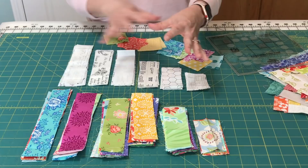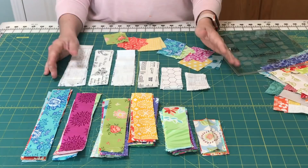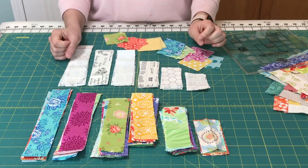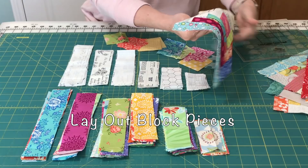I also cut some center squares from a variety of fabrics. I like to cut for a lot of blocks like this without really knowing how they're all going to go together, but if I have a lot of strips cut and a lot of different pieces cut, I can work on several blocks at one time. The first thing I do is lay out my pieces.